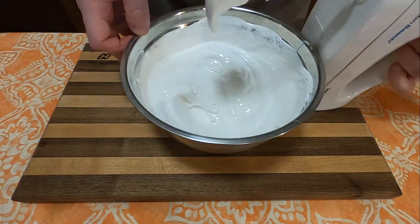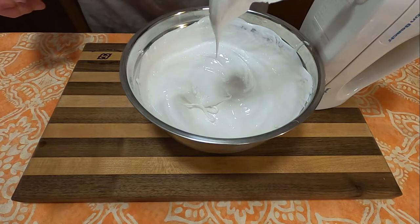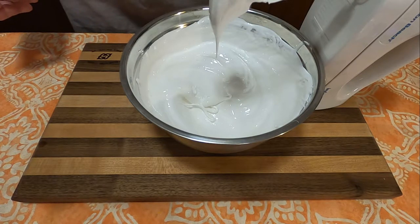Also, don't forget in this step — after you've added all the sugar into the egg whites — to include one half teaspoon of baking powder and one teaspoon of vanilla as well.